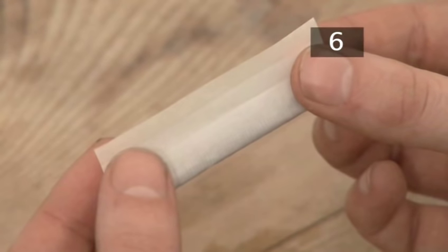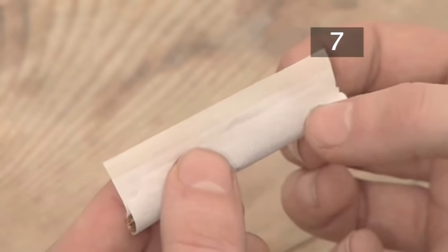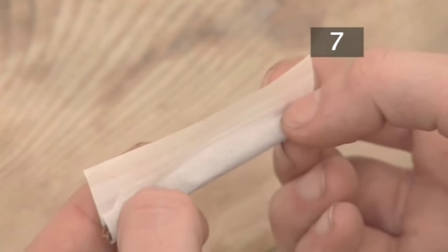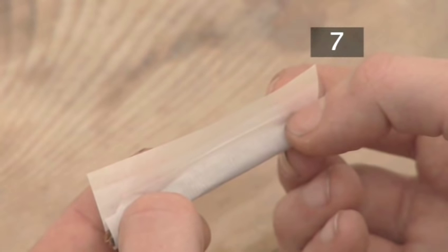When you have finished rolling, the tobacco will be long, even and cylindrical. Step seven: tuck it in. Roll the paper so that it's just above the tobacco, then push the front of the paper in over the tobacco so that it's tucked in out of the way.